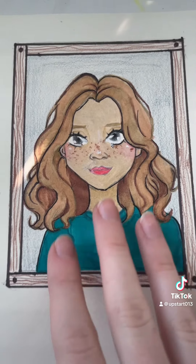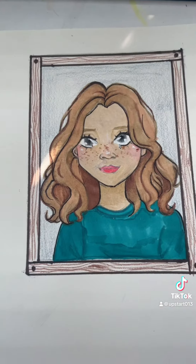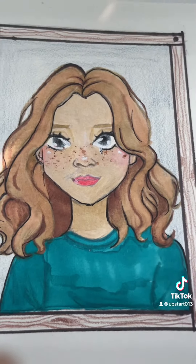And this is the finished product. I added some freckles and colored the eyebrows, added a background, and that's all. If you have any questions, just comment.